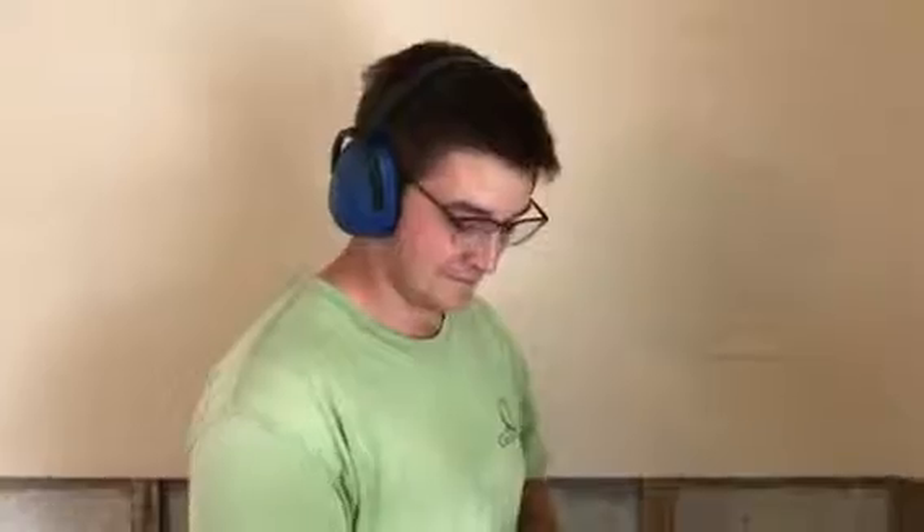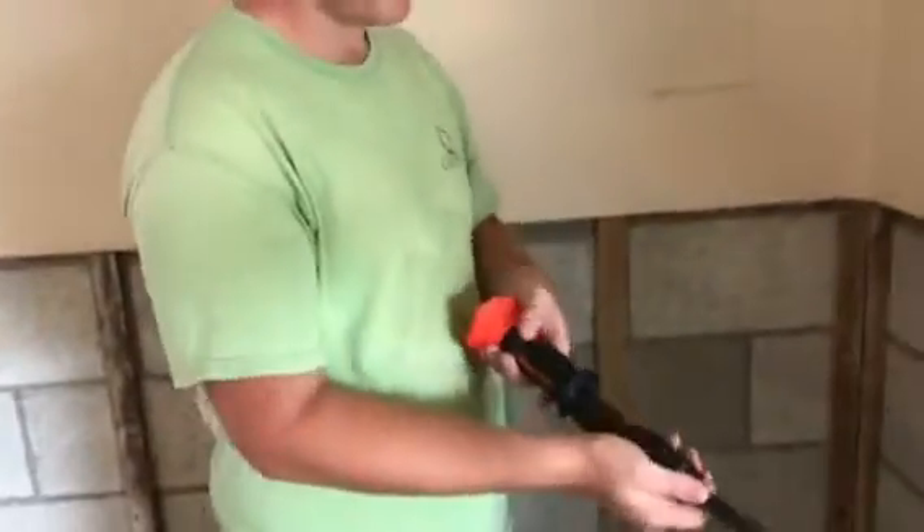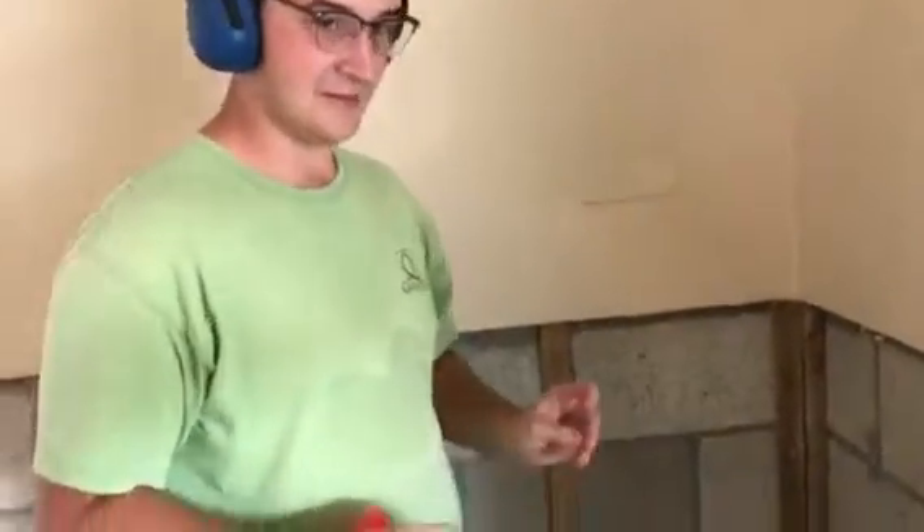Hello everybody, we got David over here who's going to show us how to drive a nail into a concrete wall with a .22.